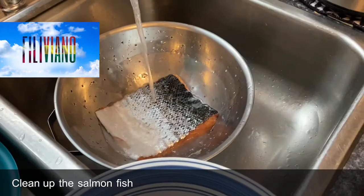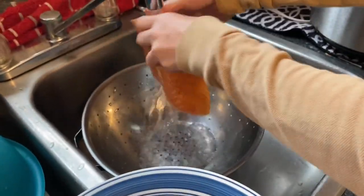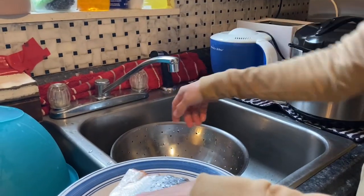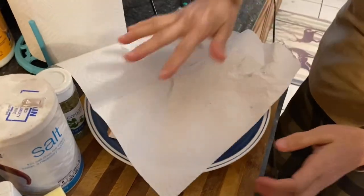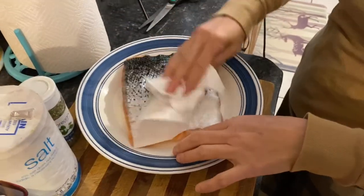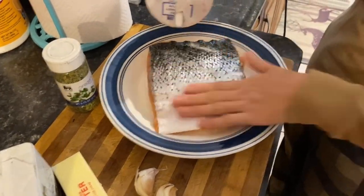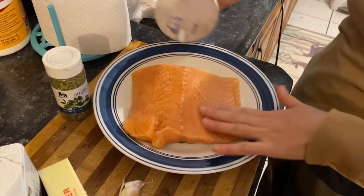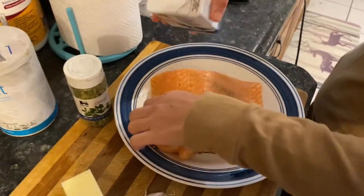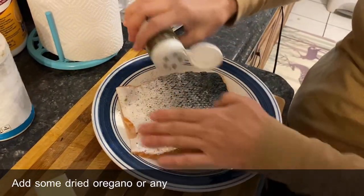Clean up the salmon fish first, then pat it dry. After patting dry the fish, put salt on both sides evenly, then add the pepper powder. Add some dried oregano or any herbs of your choice.